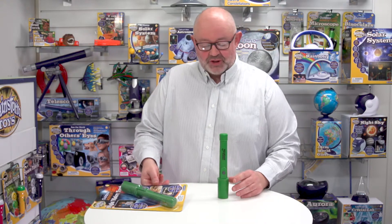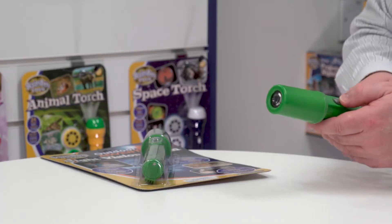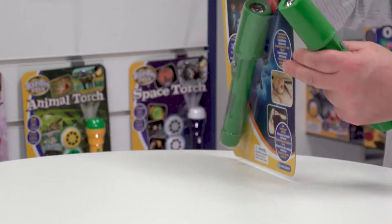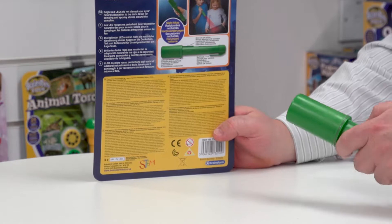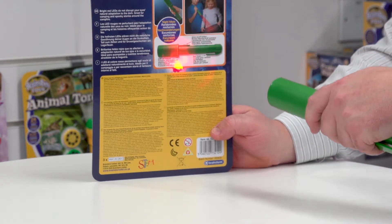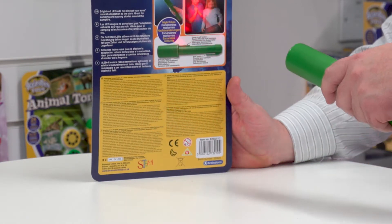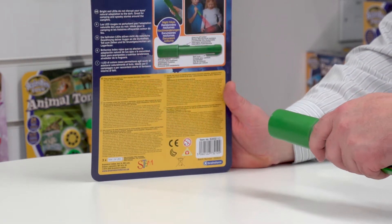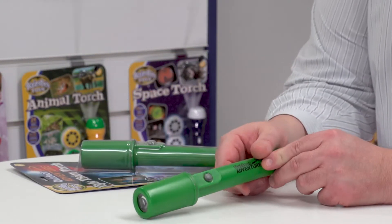If we look at the torch, the first thing to notice is that it actually comes with red LED lights. I'm going to show you the projection of those so you've got some idea of how it works. They're bright red LED lights.